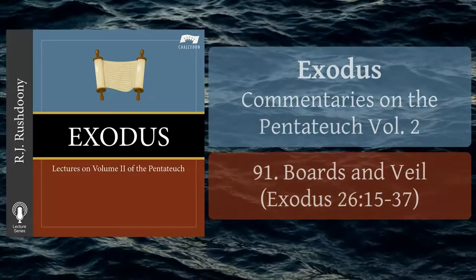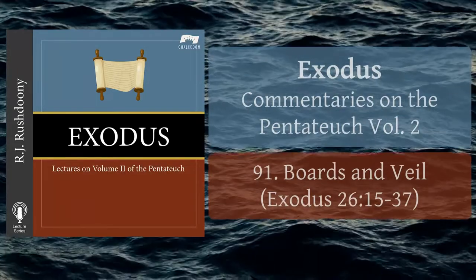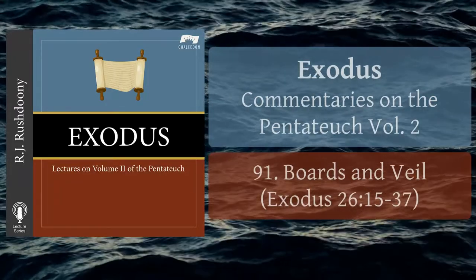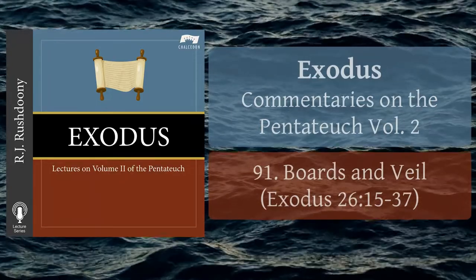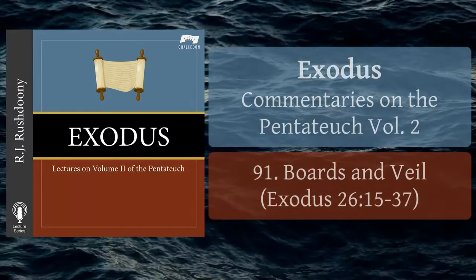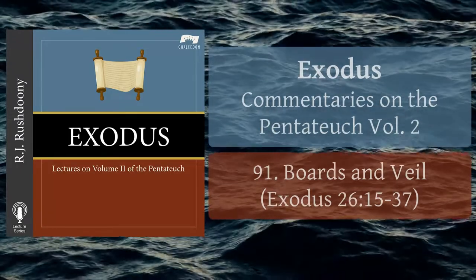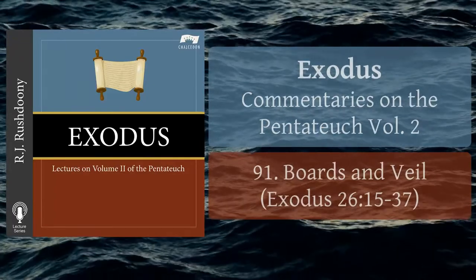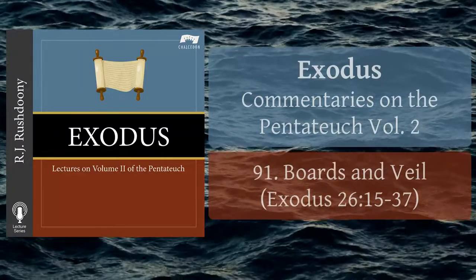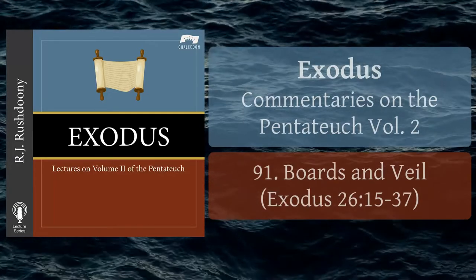And thou shalt put the mercy seat upon the ark of the testimony in the most holy place. And thou shalt set the table without the veil, and the candlestick over against the table on the side of the tabernacle toward the south, and thou shalt put the table on the north side. And thou shalt make a hanging for the door of the tent of blue, and purple, and scarlet, and fine twisted linen, wrought with needlework. And thou shalt make for the hanging five pillars of shittim wood, and overlay them with gold, and their hooks shall be of gold, and thou shalt cast five sockets of brass for them.